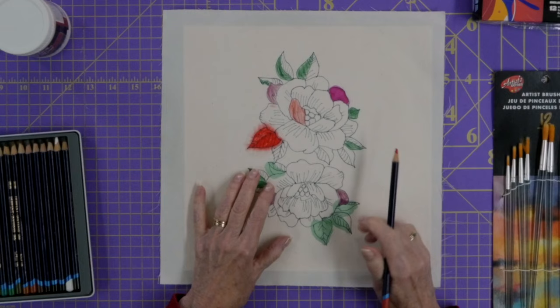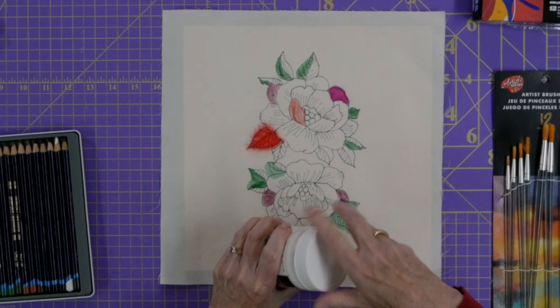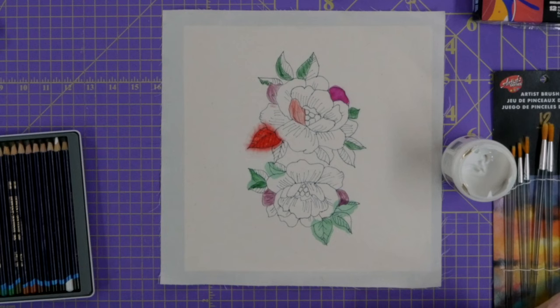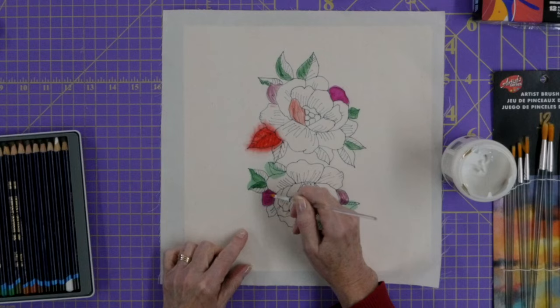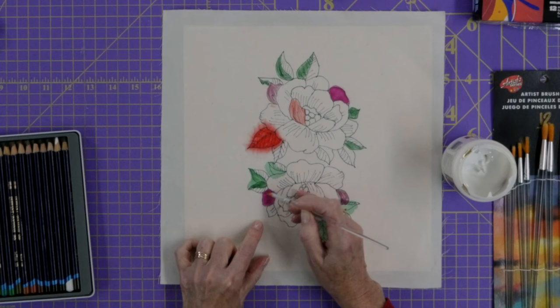Another thing you can do is apply some matte gel medium on top of the Inktense pencils. It's going to bring out some more of that intensity — not quite as much as the water does, maybe a little bit less — but any kind of liquid is definitely bringing out the vibrancy of those inks. This is keeping the color more in place while still enhancing the vibrancy, without as much blurring as the water caused.